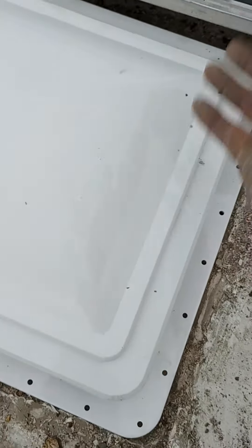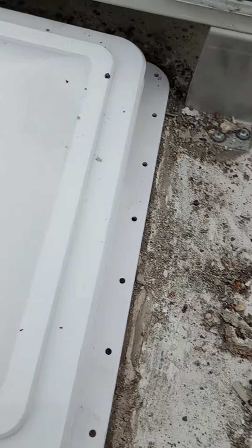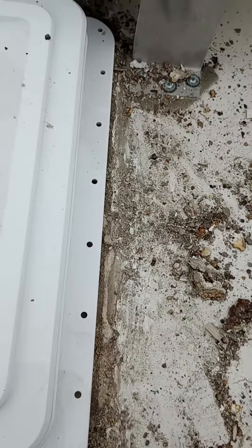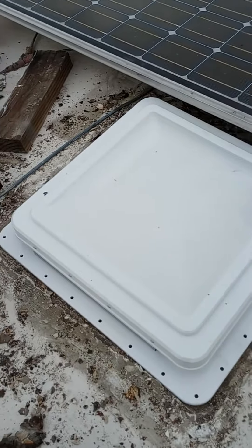That's how you install a new vent for your RV. Make sure you put the dome to where it's gonna be able to come up and not hit anything. This one has solar panels on it, so I had to position it where it won't hit the solar panel. Alright, there's your vent 101 for RVs.